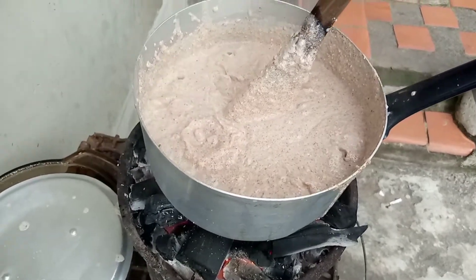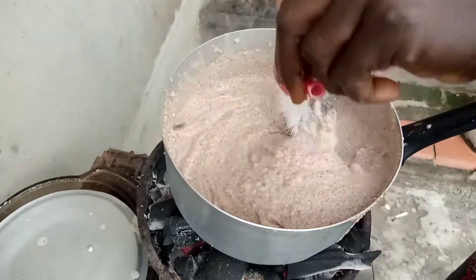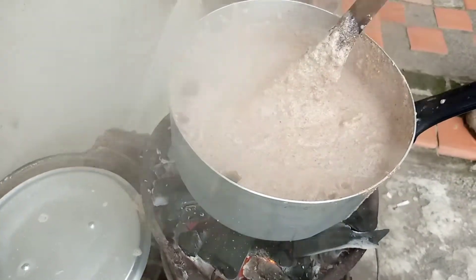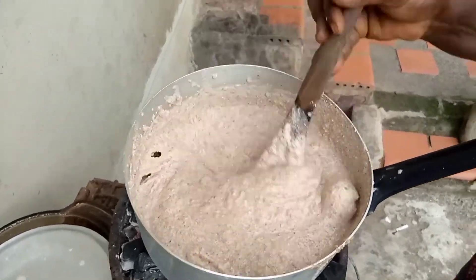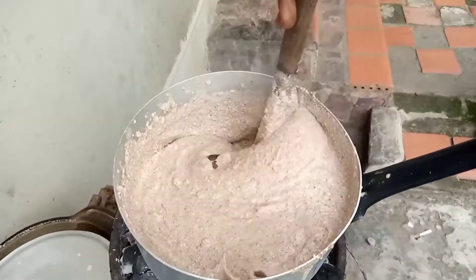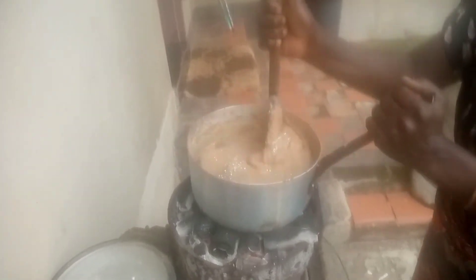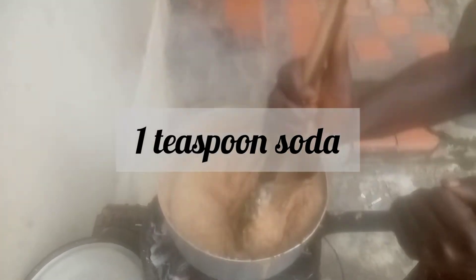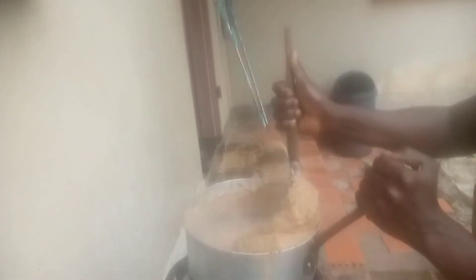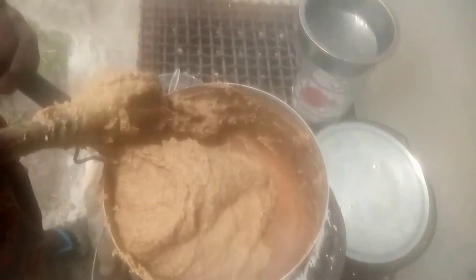Then we add some salt — about three teaspoons. While we are adding the salt we are also mixing, and we add some soda. We keep cooking just the way we cook shima. This takes about maybe 20 minutes of cooking and mixing.